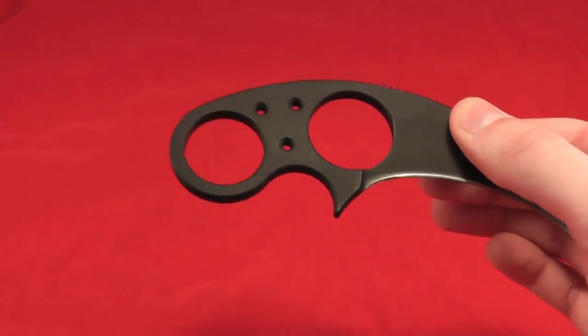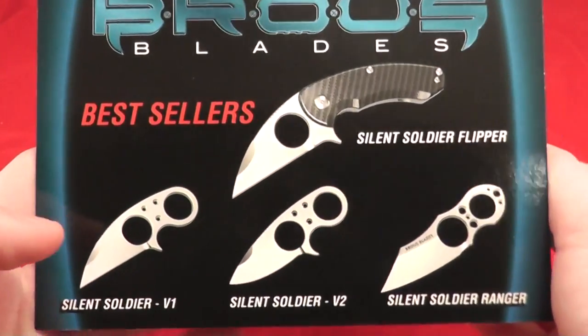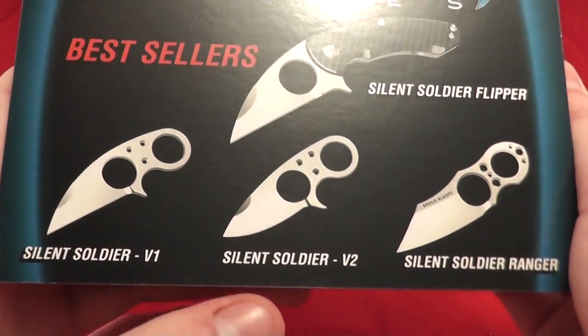Let's take the sheath out of there. Some of the other Silent Soldiers are right here. You have, of course, the flipper as well as these versions.